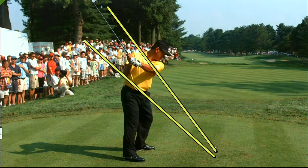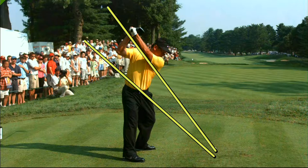As he turns away from the golf ball, KJ used to have a problem of really lifting the right elbow and getting way above the plane. He's slightly above it there, but not nearly as much as he used to be.